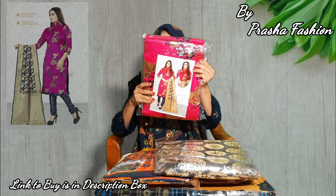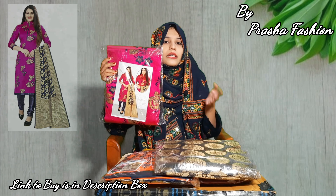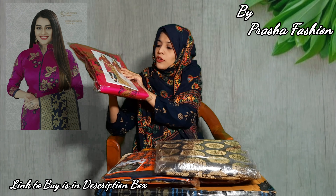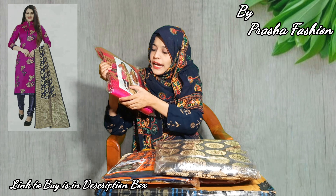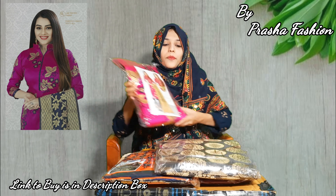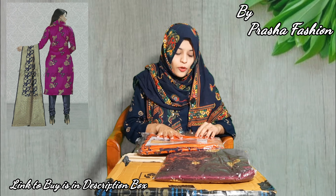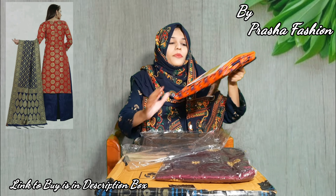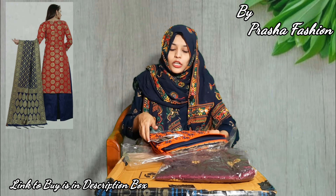Now we are going to product number 2. You will find the same brocade fabric and the same brocade design, with a beautiful shining finish.